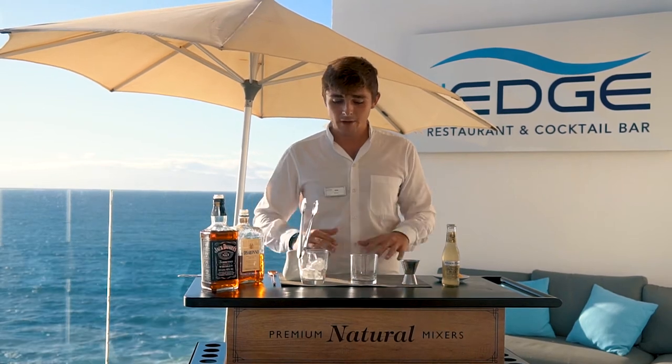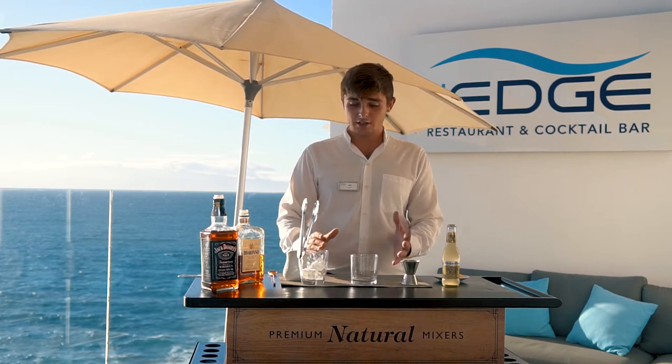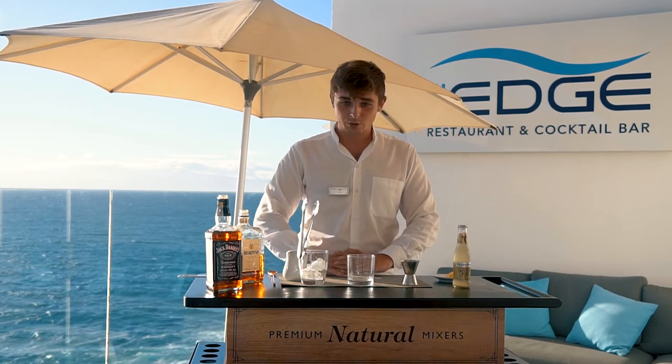Welcome back to The Edge. My name is Ben. I want to start you off with another cocktail today. It's going to give you a little demonstration on what can be done with Jack Daniels, Amaretto, and some simple juices.